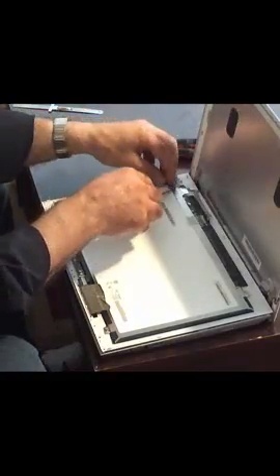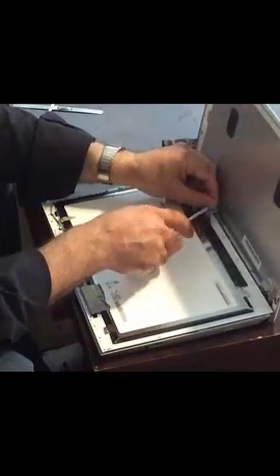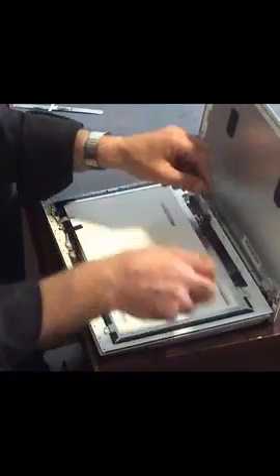Now the first thing you need to do is remove the tapes attached to the screen. There should be a few, along with the tape that contains the LED light. Then you can go ahead and detach the cable from the screen.